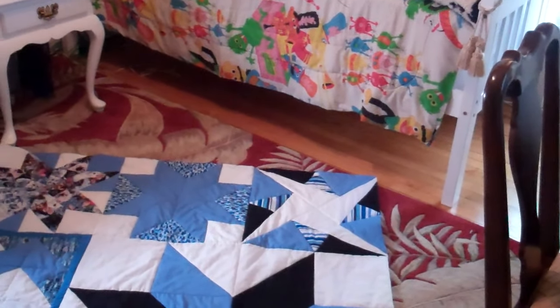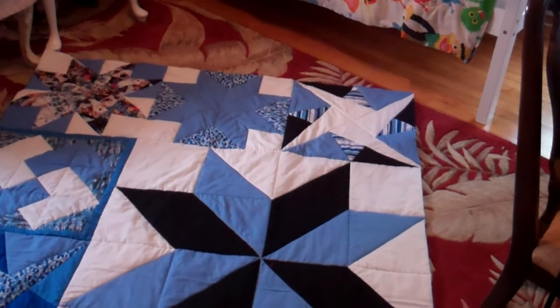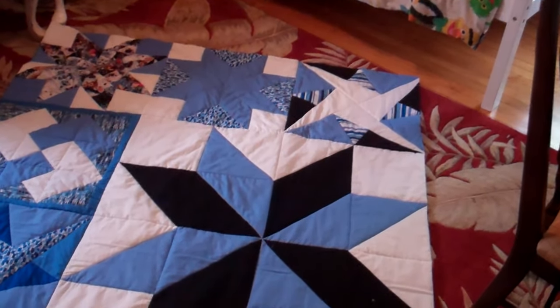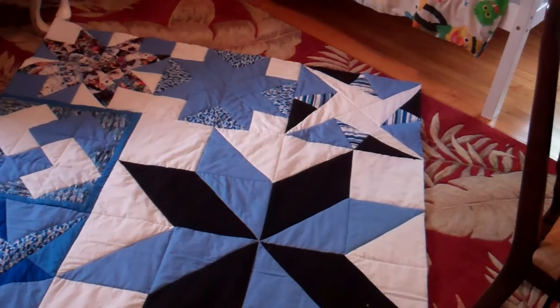I want you to know that all the materials — the fabrics came from Walmart. The batting and the fabrics are made by Waverly. They're all a hundred percent cotton.